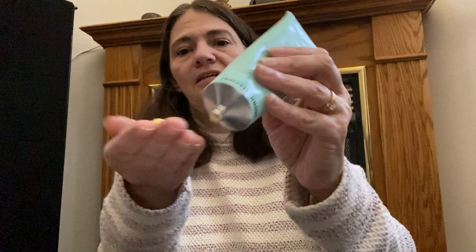We both chose the Grown Alchemist body cream in mandarin and rosemary leaf. It's very citrusy. It has a nice consistency — a little thick but not too thick — and it goes on really nice. I used it after showering. Love it. It retails for $26, so that's a pretty good deal.